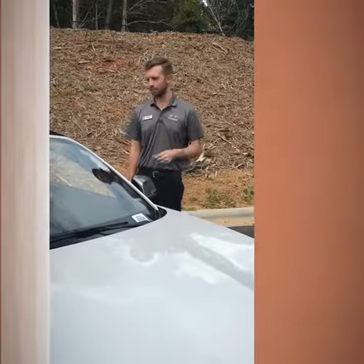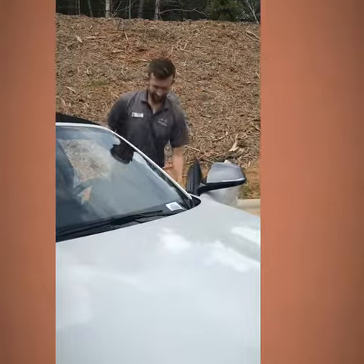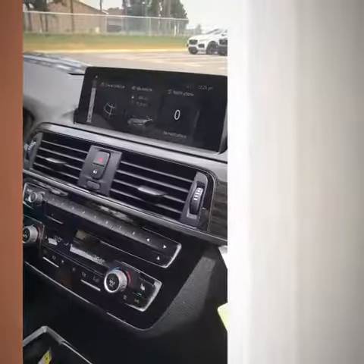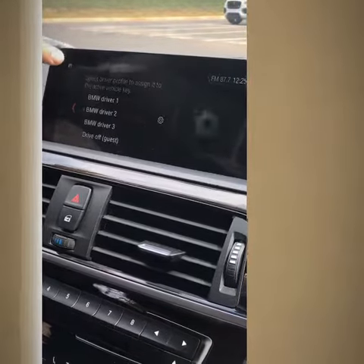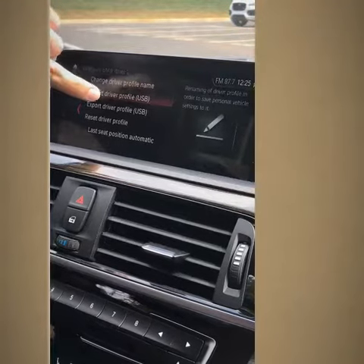Now you can get into your new BMW with the flash drive and get all your settings. We'll follow the same steps except this time we will import instead of export. Again, go to My Vehicle, Driver Profiles, select the driver, and then press Import Driver Profile.